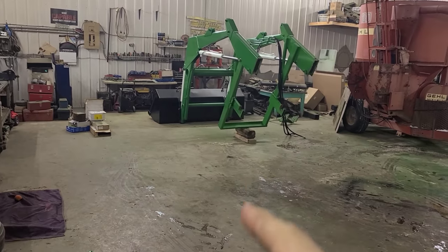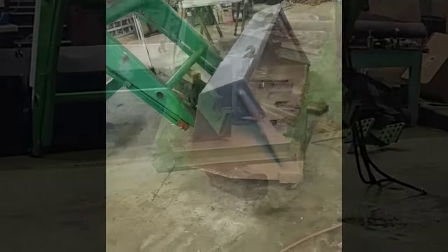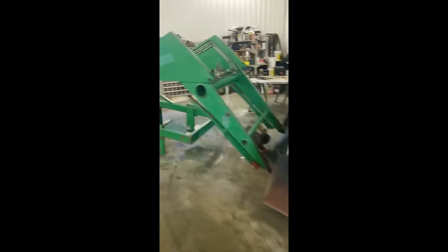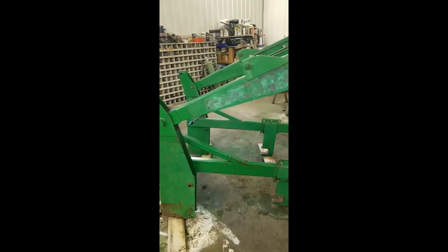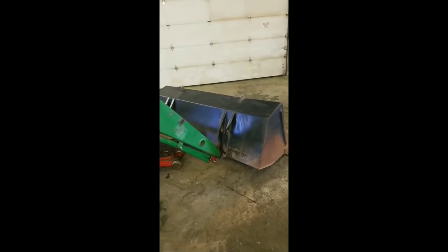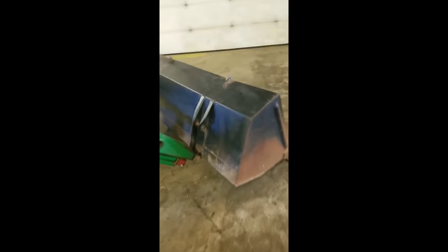Dad painted the loader and he made some videos, so I'm gonna put that right now. This ain't SoSass Farmer, that's for sure, but he's on a road trip with straight pipes right now, so I'll do a little videoing for you. Got the loader prepped for paint.